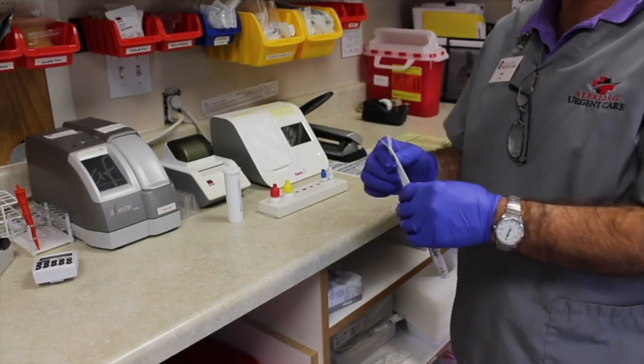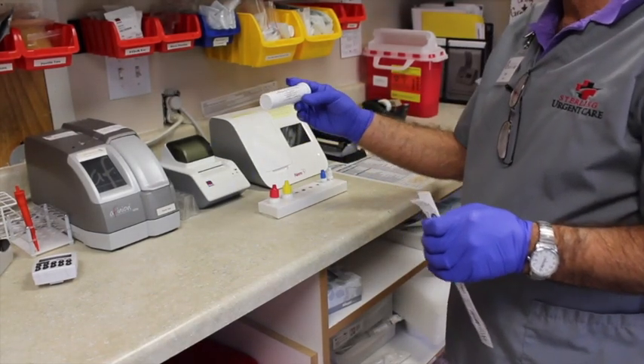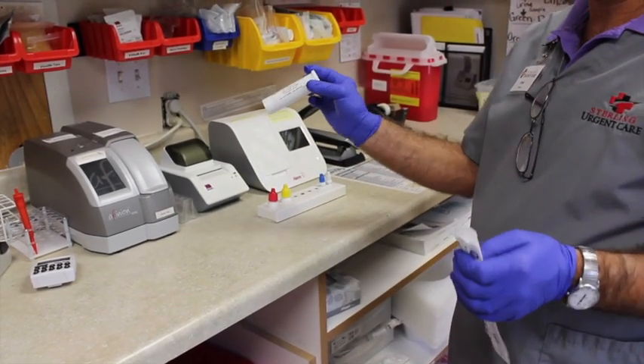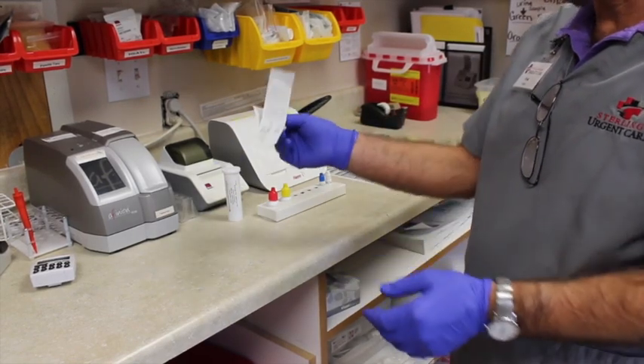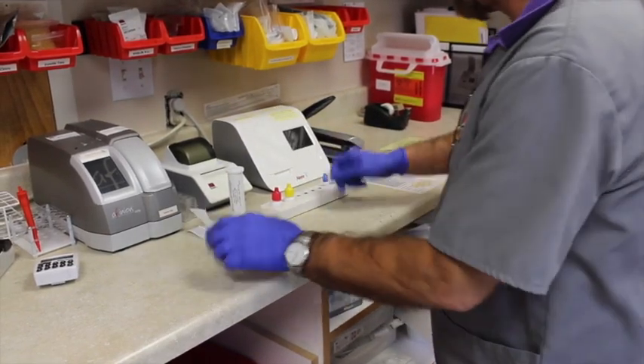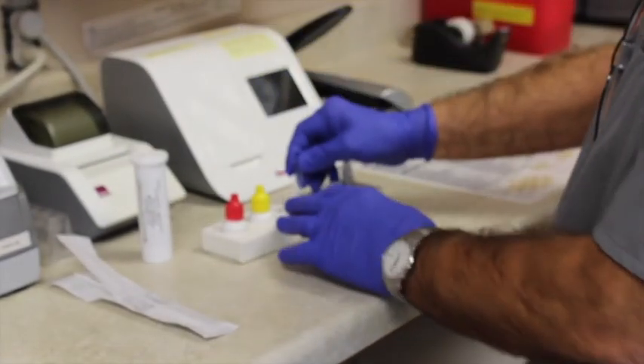We're going to do a rapid strep test, and we're using the one-step Henry Schein rapid strep. We've already collected the specimen on the swab, and so you want to use the little tube here.